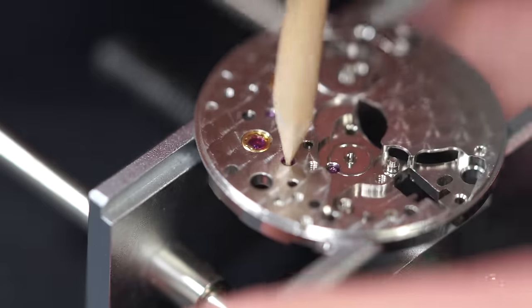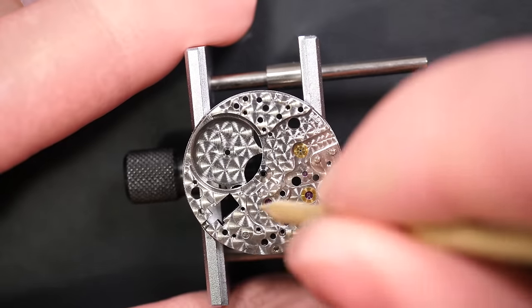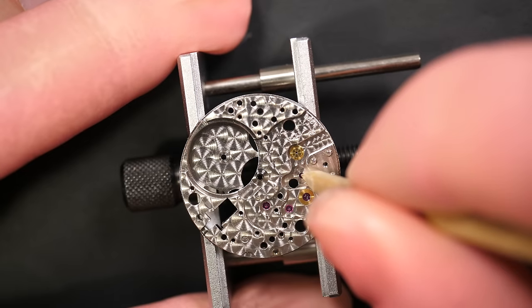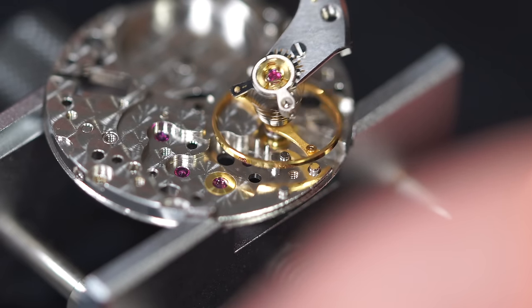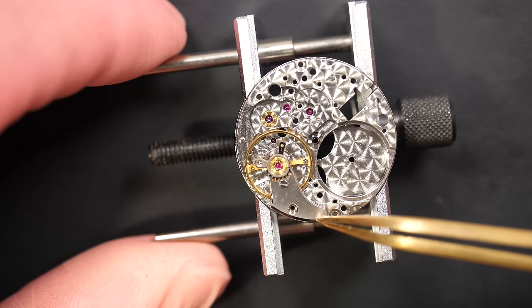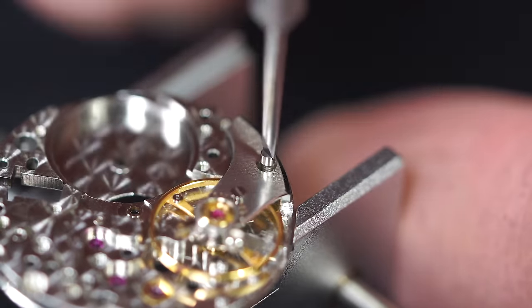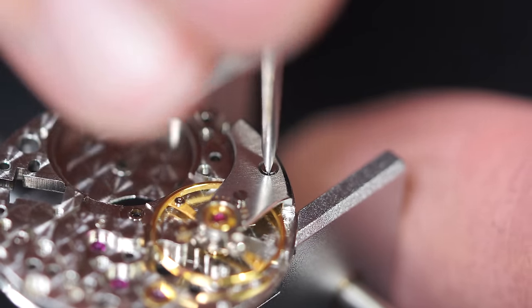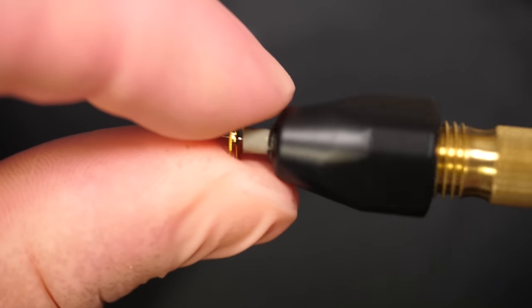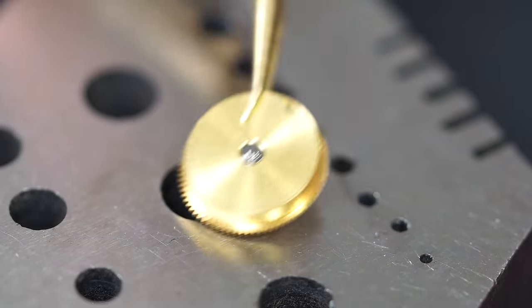Just cleaning the jewels with a piece of pegwood, just to make sure dried-up oil or grease are a bit loosened up so it will be easier to clean when I put it in the washing machine a bit later on. We'll do that on all the jewels of the watch. When done, we can place back the balance in a safe place for cleaning — especially the hairspring, which is really thin and very easy to bend and damage. Also doing a quick rub on a pivot as well, same purpose — just to make sure the dried-up oil or grease gets loose.